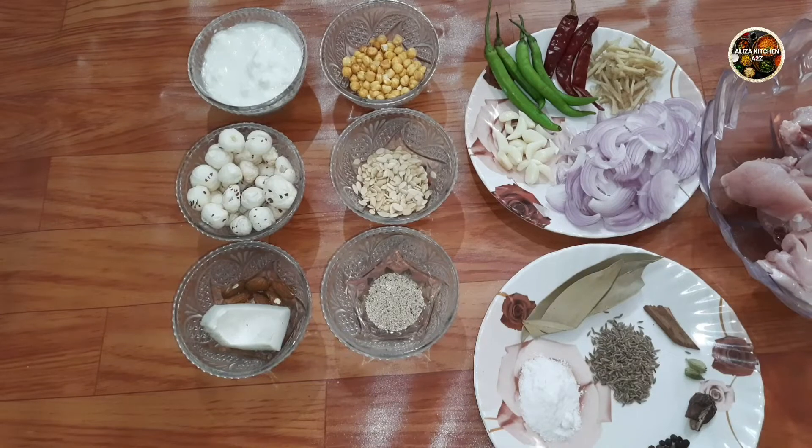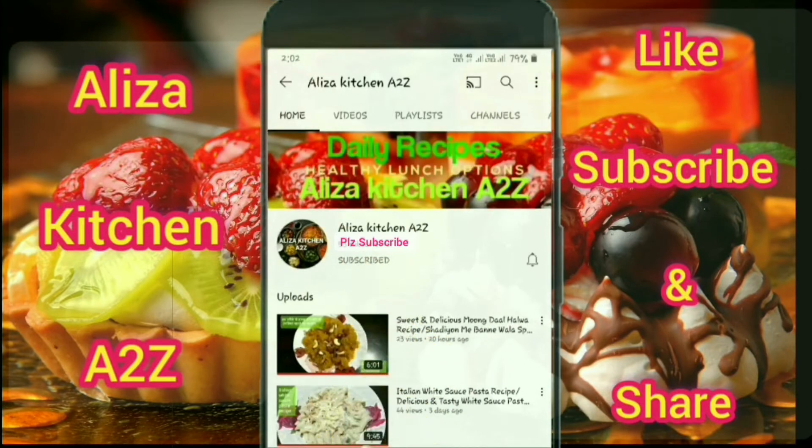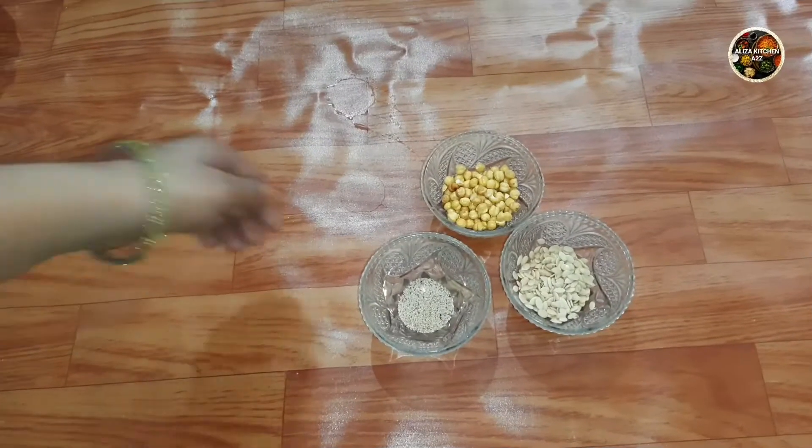Let's start making this recipe. Please subscribe to my channel and press the bell icon to get notifications.